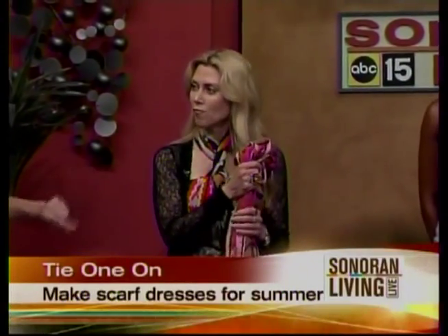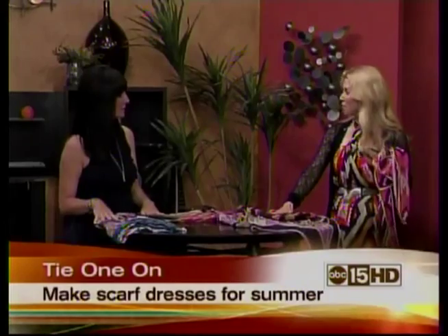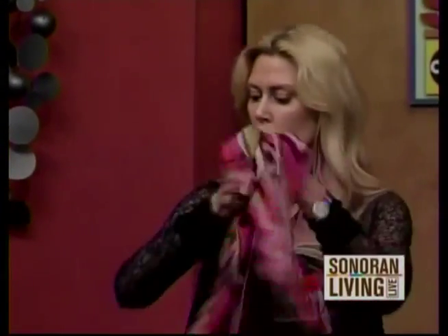Before we get into dressing our model, where do you get these scarves? These are from an online company called Theodora and Callum. They make just the most amazing ecotic prints, tribal prints — all kinds of very colorful scarves like you see right here.